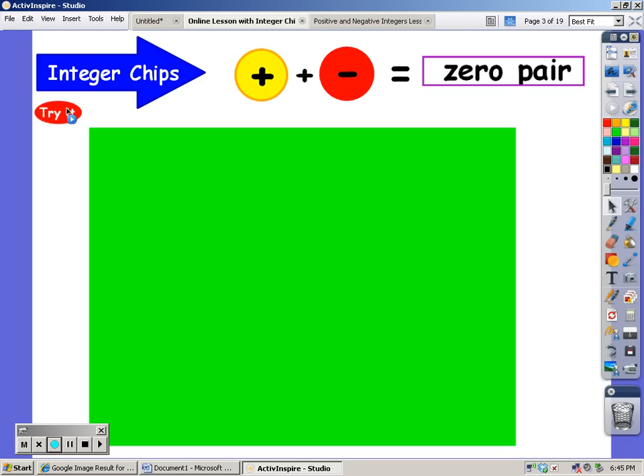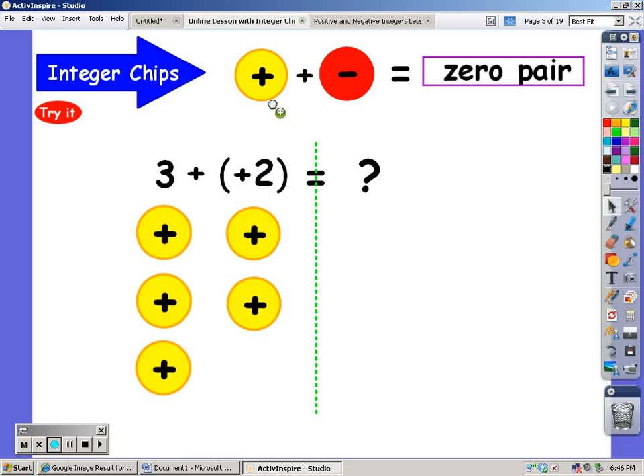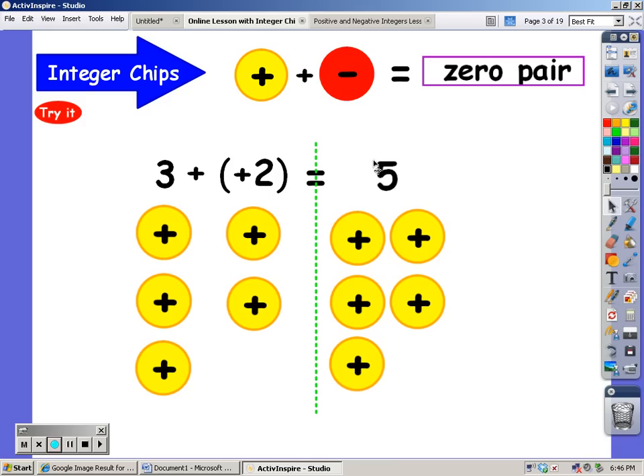Okay, let's give this a try. First, we're going to be adding integers. Here I have a three, and because there's no sign in front of that three, I know it's a positive three. So I put down three integer chips, and I'm going to add two positive integer chips to that. And together, I'm going to have five positive integer chips.